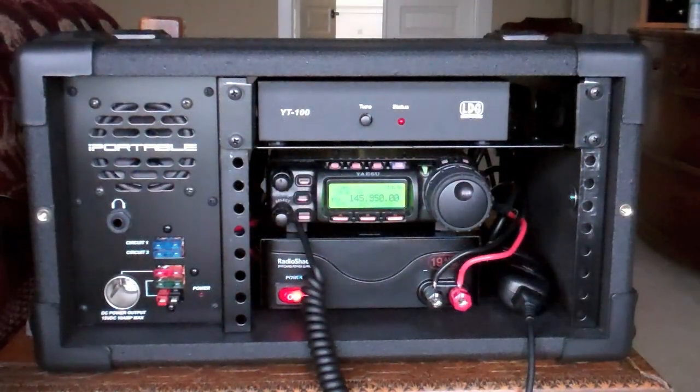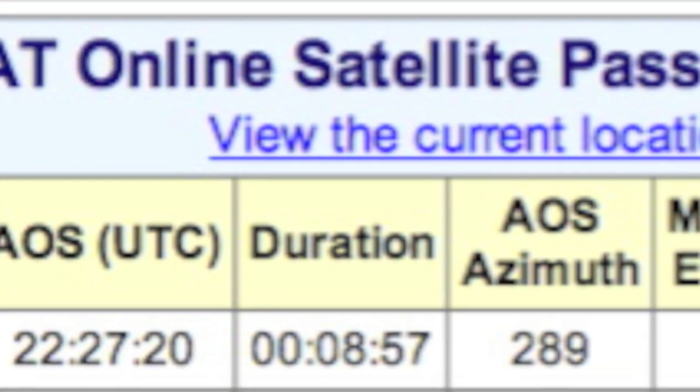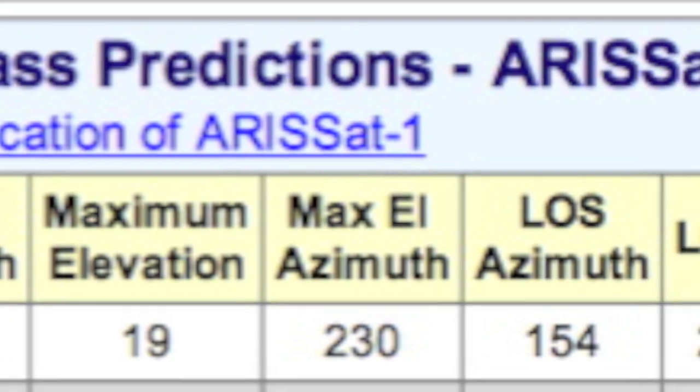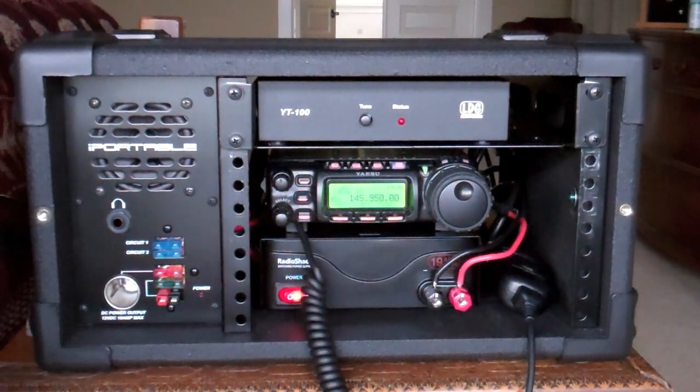Hi, this is AirSat-1 Amateur Radio Satellite RS-01S. That was the Amateur Radio Satellite ARISS-1, and it still is going strong.